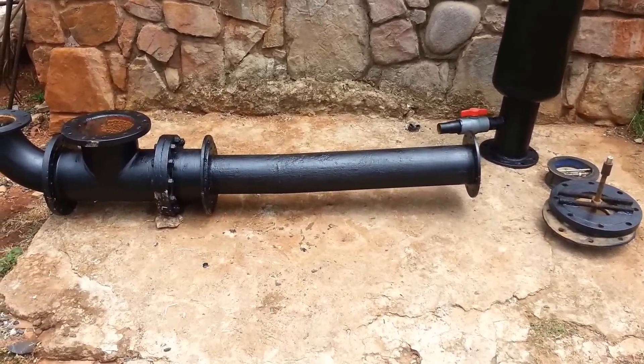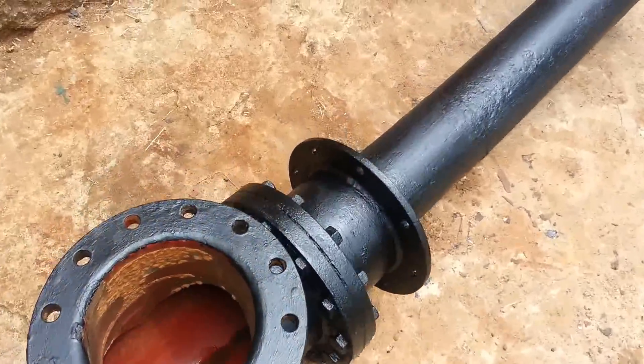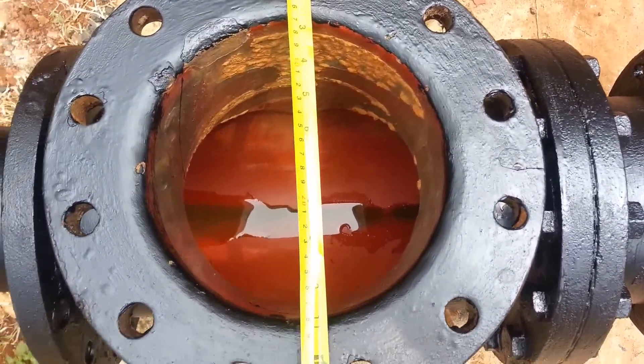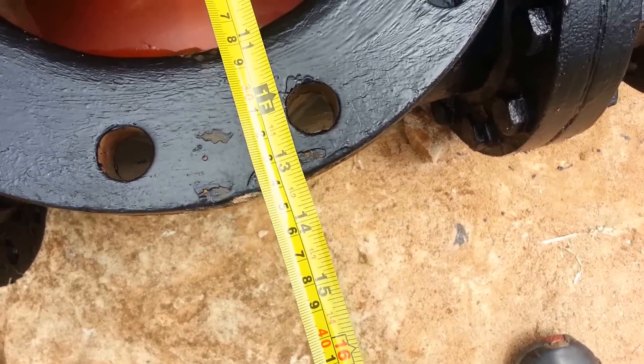So what I'm going to do is quickly show you the sizes of this thing. The size is 34 centimeters.